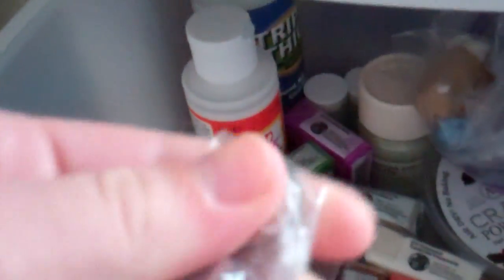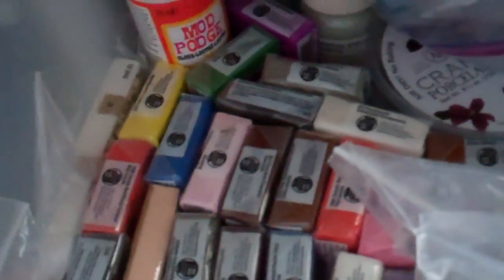I've got my craft porcelain under here. Martha Stewart, Michael's Marbles in a jar in here. Triple Thick Glaze, two little containers of micro-marble beads. My Mod Podge.